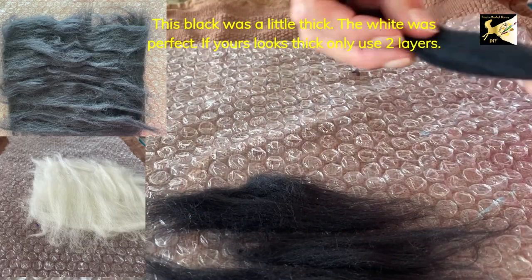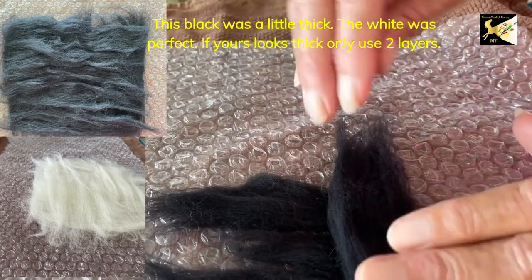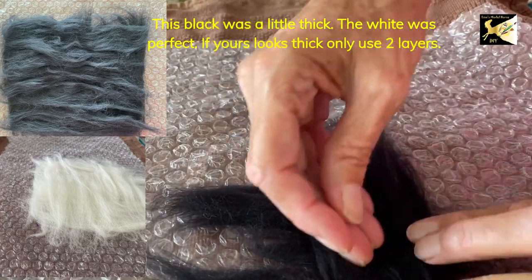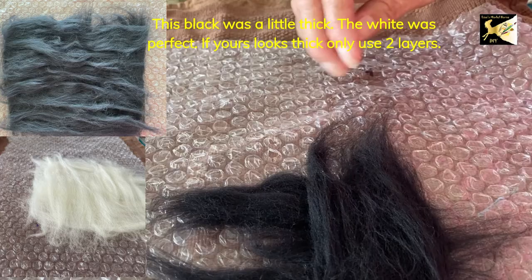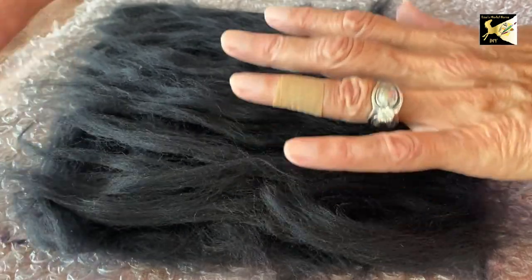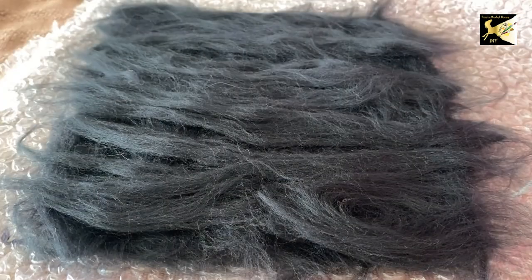We're going to do one layer going one direction, nice and thin. Then a second layer going the next direction, again thin, making sure all the gaps are filled in. Then a third layer going the same direction as the first layer. Once that's done, here I've got all three layers placed down. You do not want this too thick, but make sure it's even throughout the entire piece. This is now ready for felting.